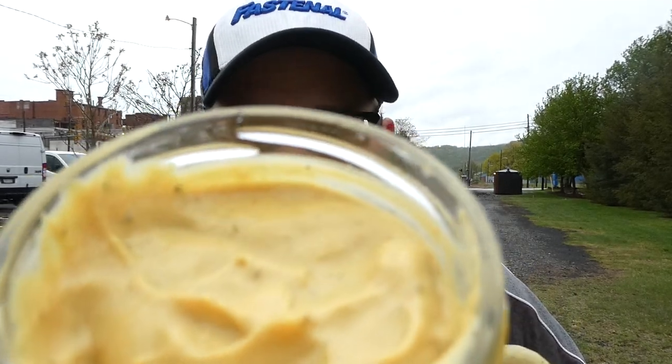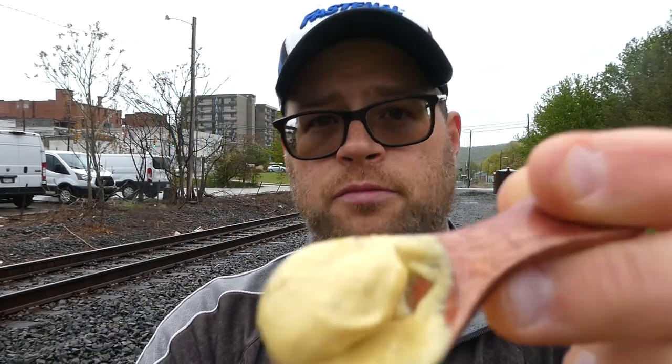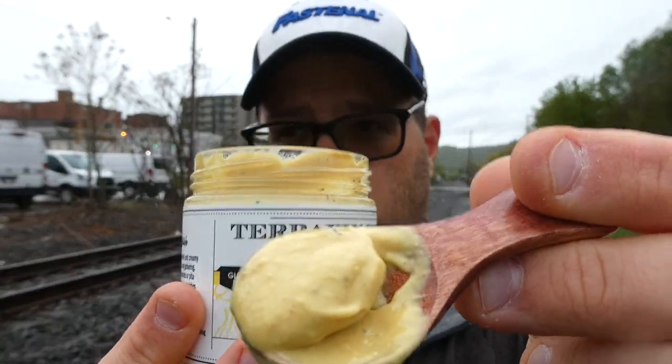There's what it looks like in the jar. Now we're gonna get some on our spoon — there's what that looks like. And now we're gonna taste it. From Terrapin Ridge Farms, their creamy garlic mustard, gluten-free — cheers.